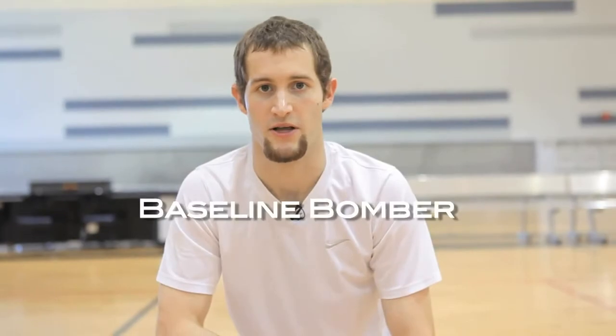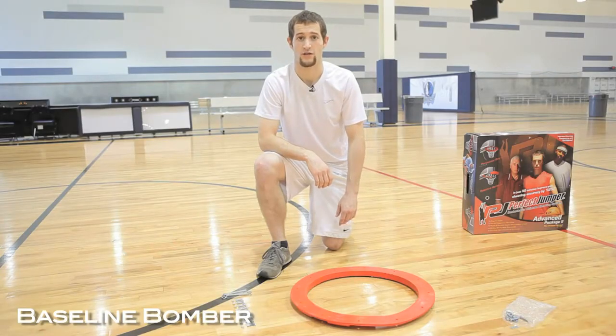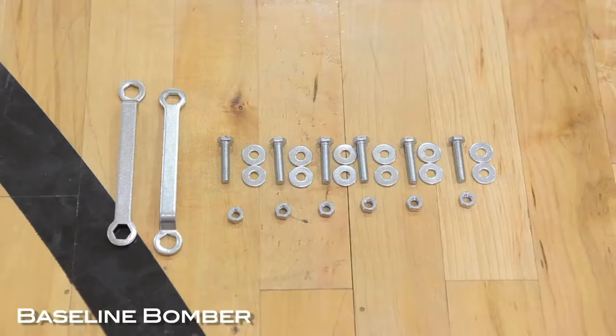Next we'll move on to the Baseline Bomber. The hardware needed to assemble the Baseline Bomber is: six fastening bolts, six nuts, twelve washers, and two wrenches.